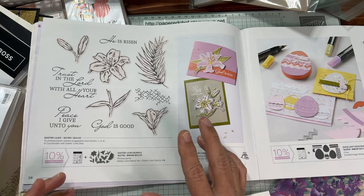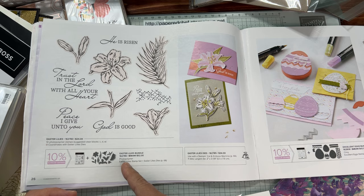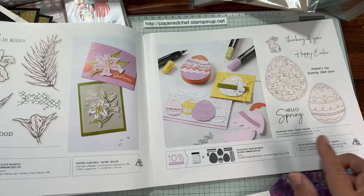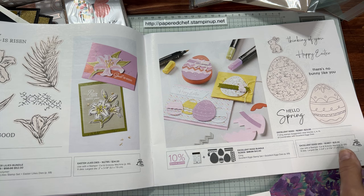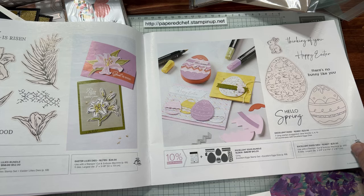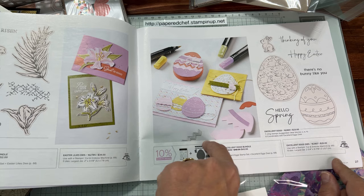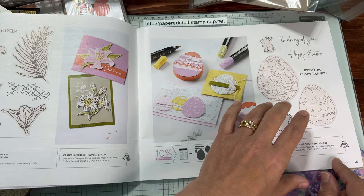This Easter, whenever we feature Easter in our catalog, we usually have something whimsical and something more religious — I like that balance. The Easter Lilies stamp set is beautiful for coloring with blends, featuring sentiments like 'He Has Risen.' Over here is the Excellent Eggs stamp set — 'There's No Bunny Like You' — with cool egg designs and little decorating elements like zigzags. The dies are built for the mini stamp-and-cut-and-emboss machine, so you don't need the giant machine.